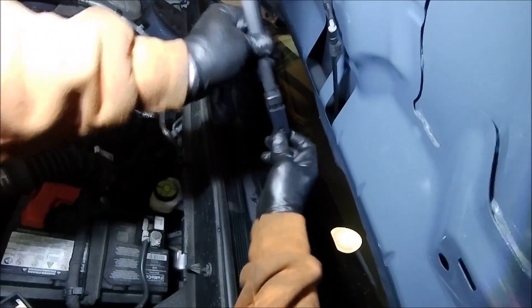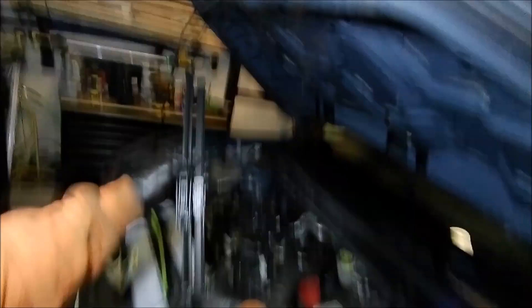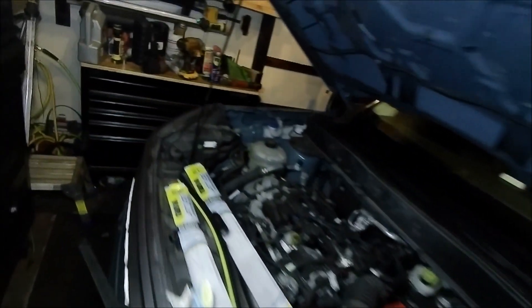Super simple. You're lifting this up and then you've got this little button here. You're pushing and then you take your old wiper off and you want to compare it to the new one. Make sure that's the right size. So that's garbage.